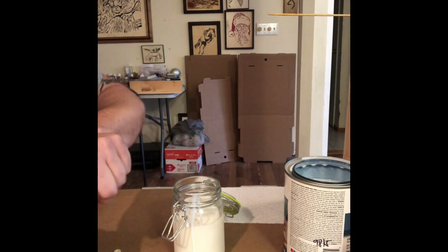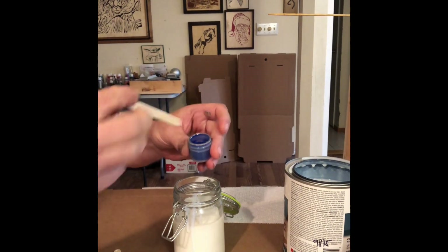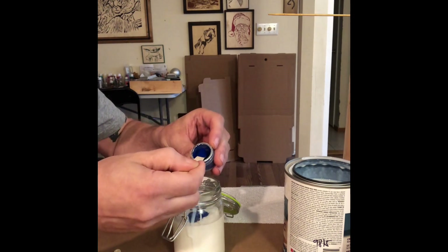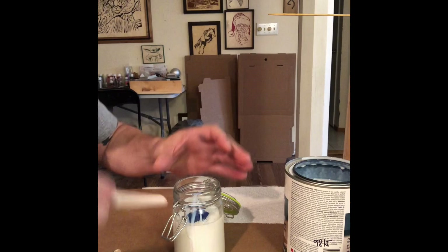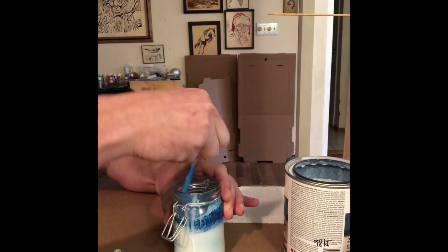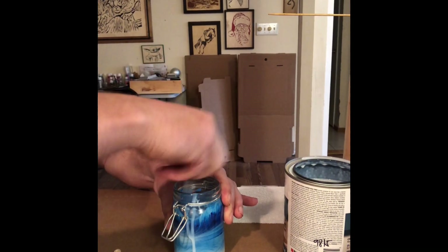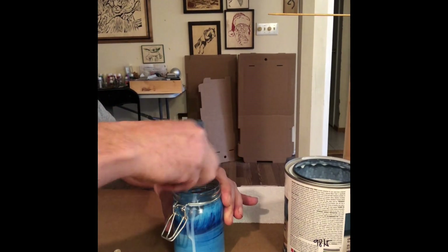Now what we're going to do is add some of the powdered food coloring. You're just going to add as much as you like until you get the color that you want. We'll start off with three scoops and see what that does. Make sure you mix it in thoroughly, otherwise you're going to wind up having little chunks in there. Obviously, the more you add, the deeper the color is going to be.